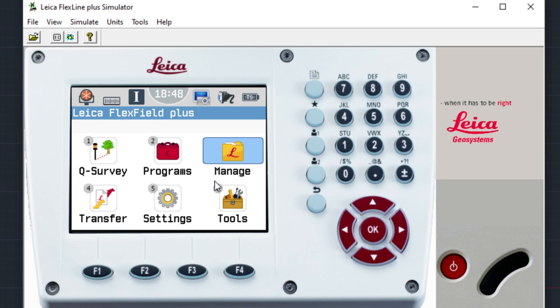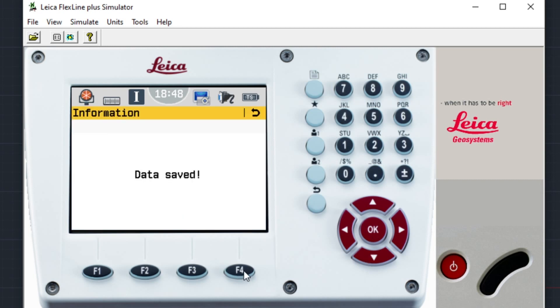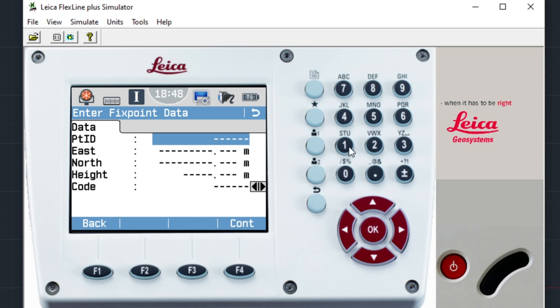I'm going to turn on the EDM now and look at how it looks on the instrument. I'll go to Manage, Jobs, and create a new one called 'arc'. Data saved. Now I'm going to create two points. I'll go to Fix Points, press New — point number one with coordinates 100 and 100 — let's say that's in the local grid. Then save. Point number two is 300 and 300, and press Continue.